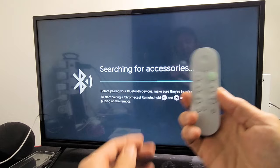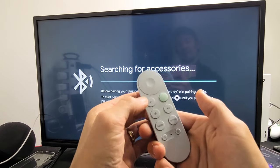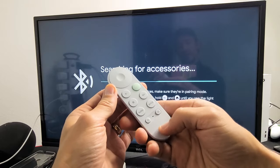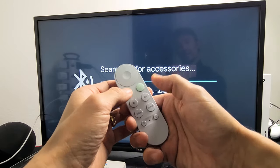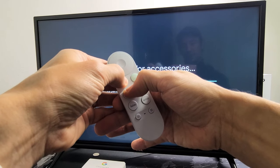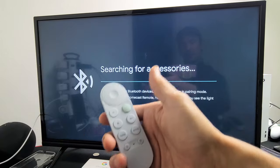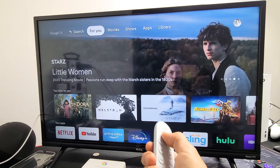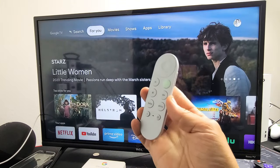Now grab your remote and do the same thing: Back button and Home button — press and hold both buttons. Do not let go until you see the little LED light pulsating. Ready? One, two, three — press and hold both buttons, just wait. See that little light pulsating? Go ahead and let go, then press Home on your remote, and voila — you should be back in business.